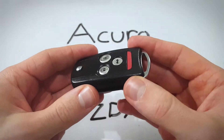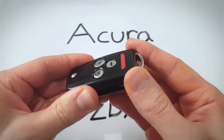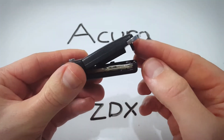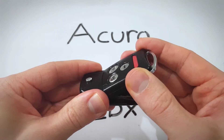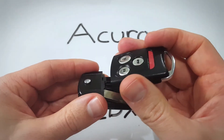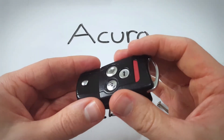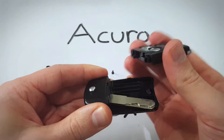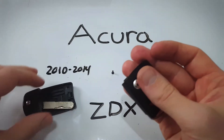Now we will be able to lift up this face of the keyfob. You can just push on here and this will kind of hang off like that and you can just pull it up and out like this. You'll hear that little click. That's not something breaking, that's just a mechanism. Comes right off. Now you can set this to the side.